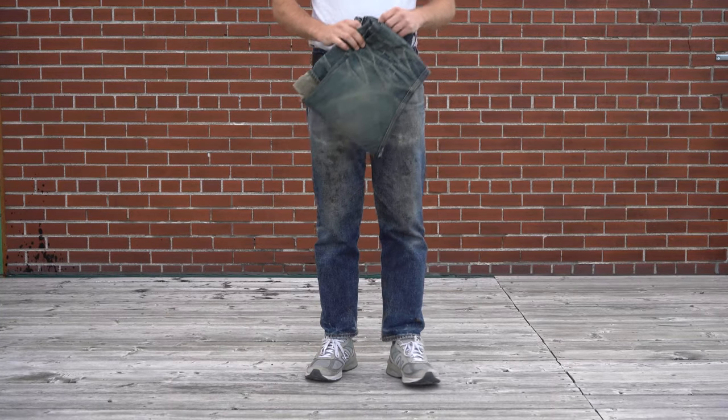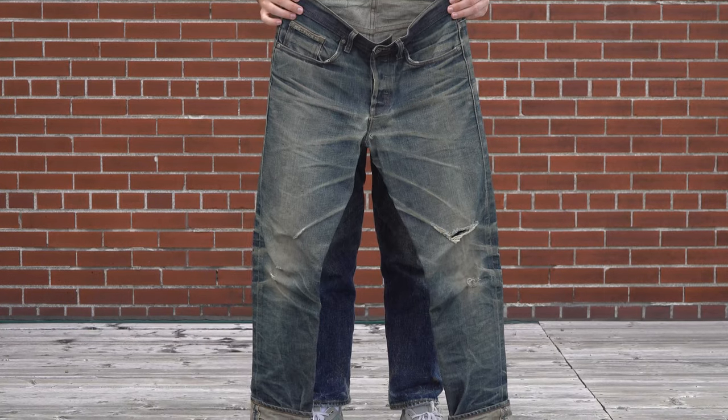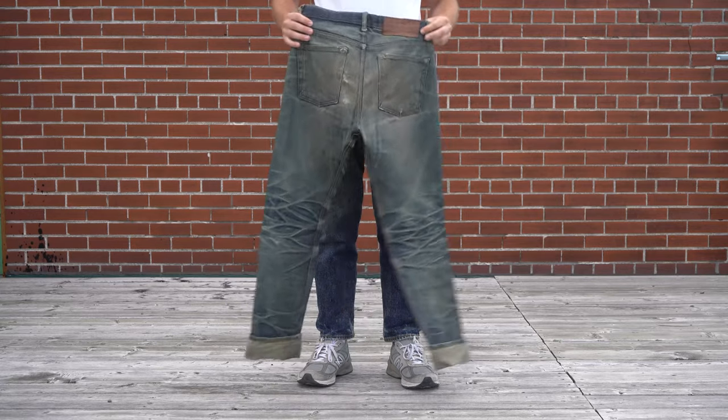Hey everybody, Bayzat here, back again with another Fade Review. Today we're going to be taking a look at one of the most faded pairs of jeans in our archive: the Vulgar Selvage.